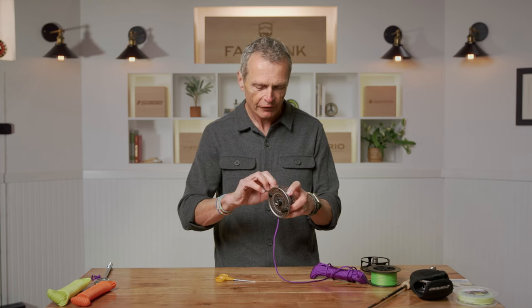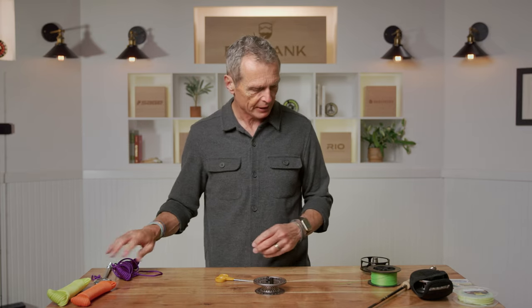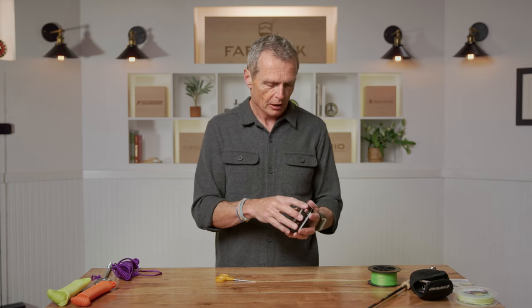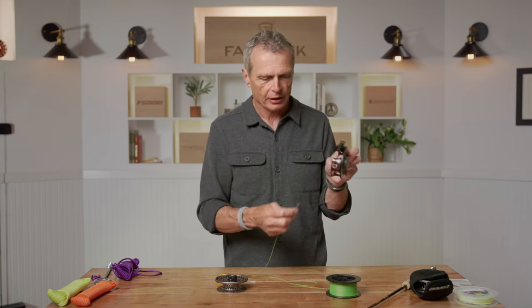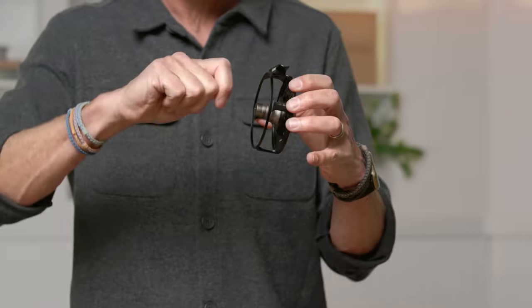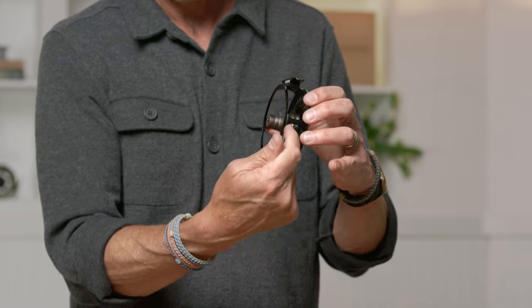Now let's do that with actual backing. A couple of great tips: don't make the mistake of tying without removing the spool first. Also — and I've done this myself many times — before you get enthusiastic about tying the knot, take the end of your backing and thread it through a hole in the reel. Being a right-hand-wind angler, I thread it through the second hole on the right side.